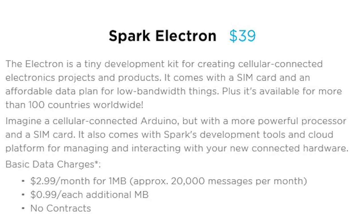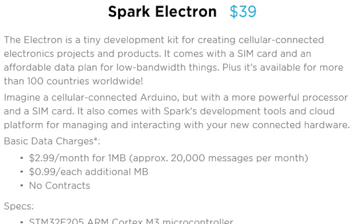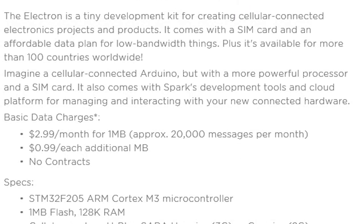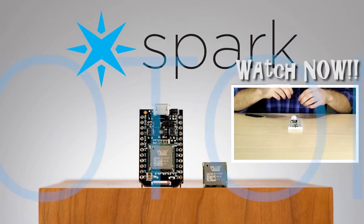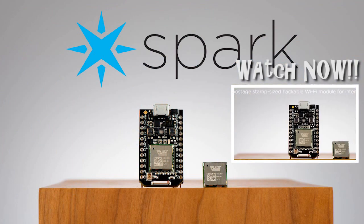The device comes with a SIM card and an affordable data plan for low bandwidth applications, and it's available in more than 100 countries worldwide. If you still don't know what the Spark Photon is, watch that video first.